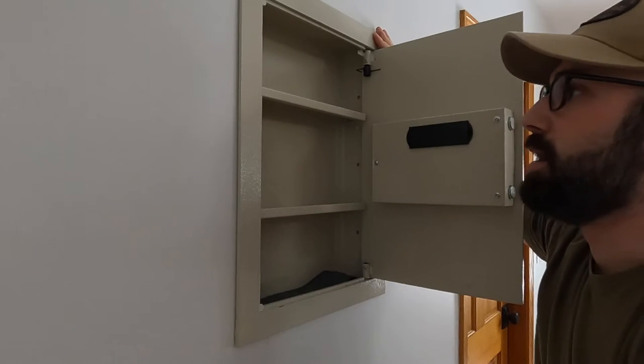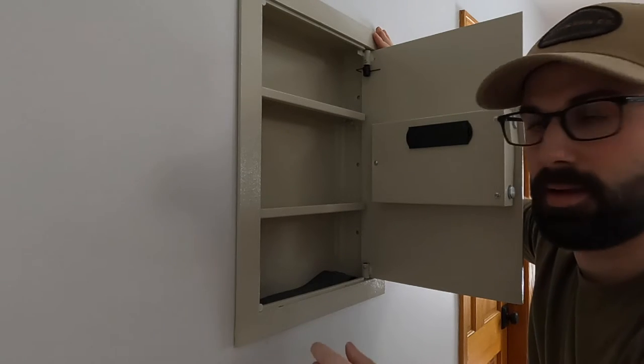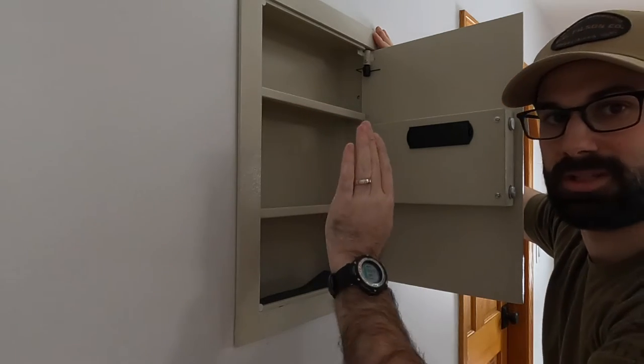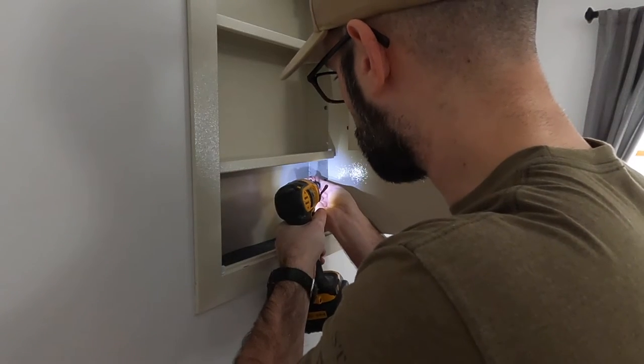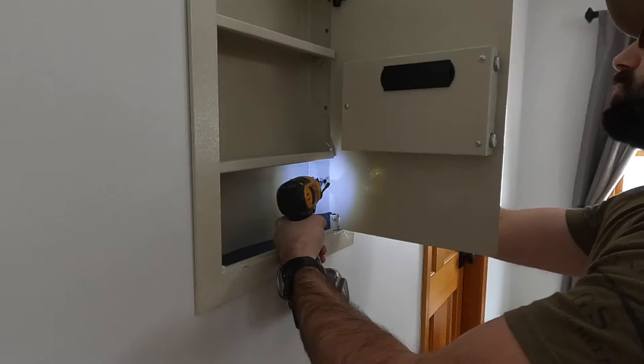That fits pretty good. I'm going to go ahead and put the screws in, and when I'm putting them in, I'm going to angle them so that they go into the wall to suck it back in a little bit.